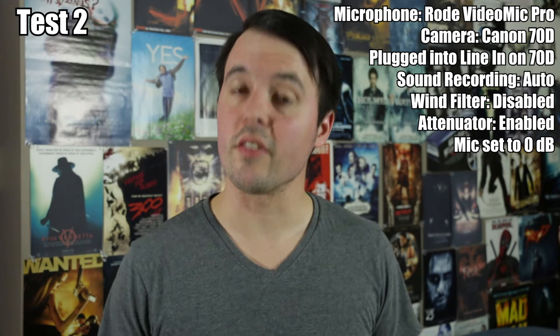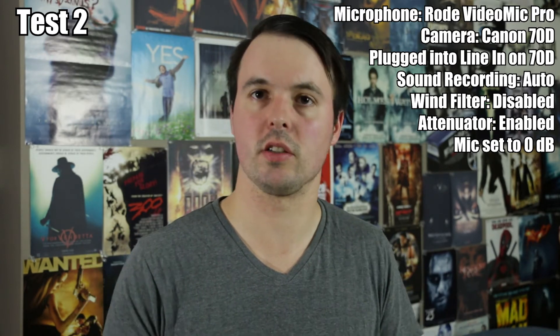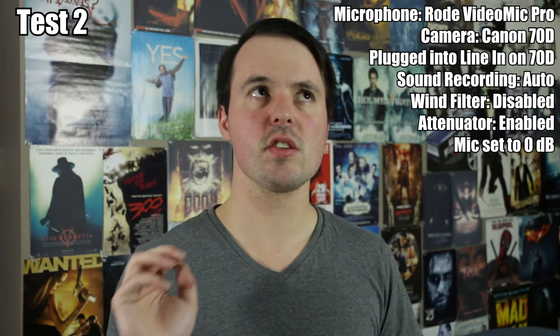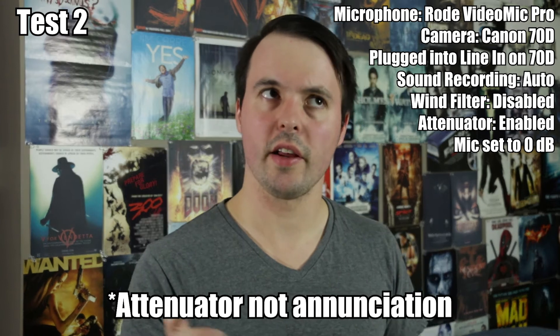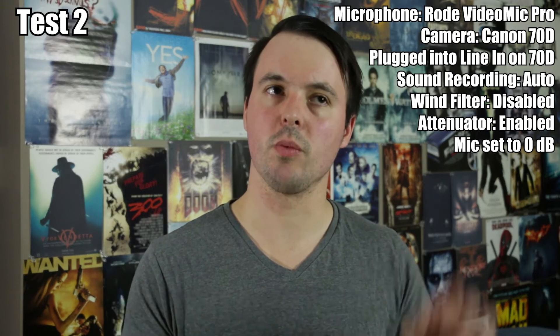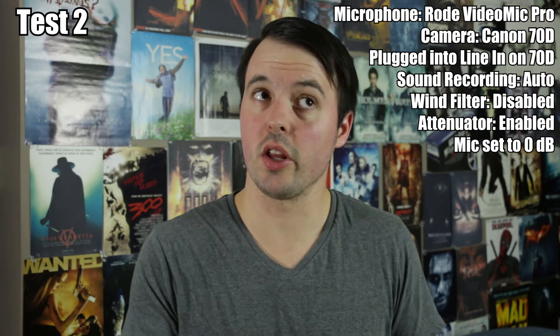This is the story of another audio test — the line I'm going to keep saying for every single thing. This is the Rode microphone plugged into the Canon 70D. This is with Annunciation enabled, because what I noticed is that the audio levels were increasing when the setting was set to auto and Annunciation was disabled — so this is the test with it on.